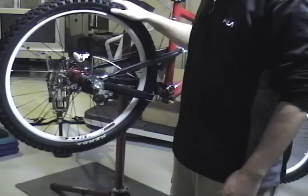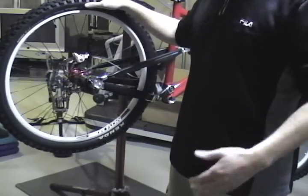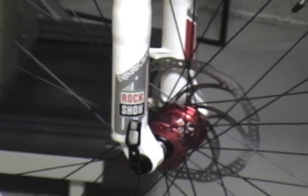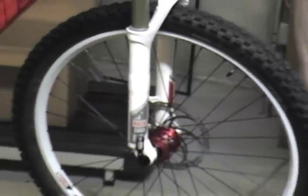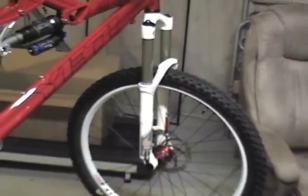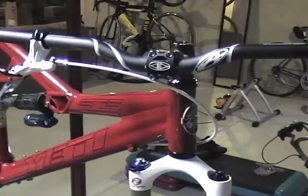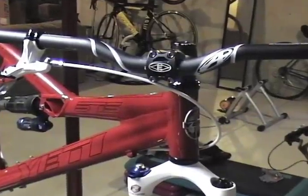They're not converted yet — they're still tubes right now, but they will be converted to tubeless, which is my preference. I went with the RockShox Revelation Race with the 20mm MaxLE on this ride — 150mm of travel. Big thanks to the guys over at Answer for a carbon fiber bar.